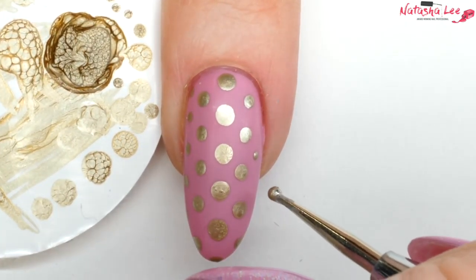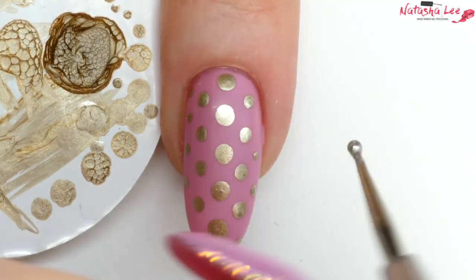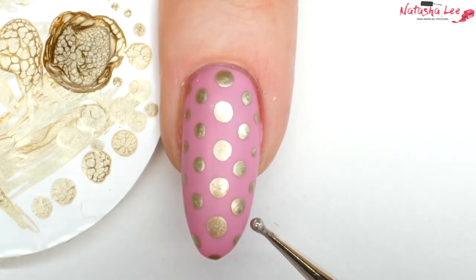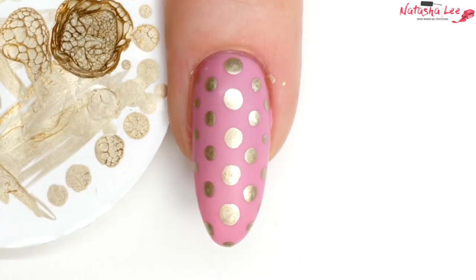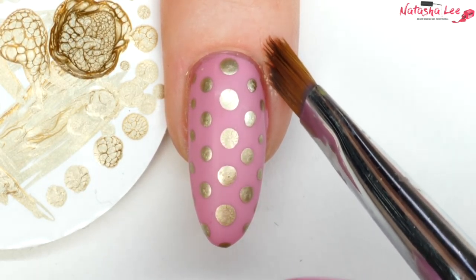If you want, you can stay with the same size dotting tool — this method applies to all different sizes of dots, whether you're doing a full nail of tiny dots or big dots. Once you're happy with the look, allow it to dry, clean up any mistakes with a brush dipped in nail polish remover or acetone. Full links to all the products are in the description below.